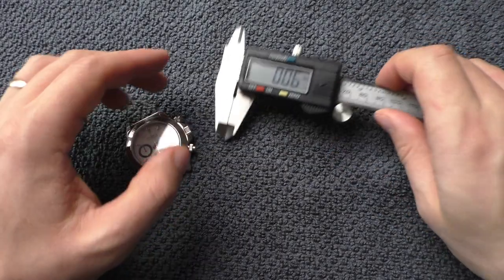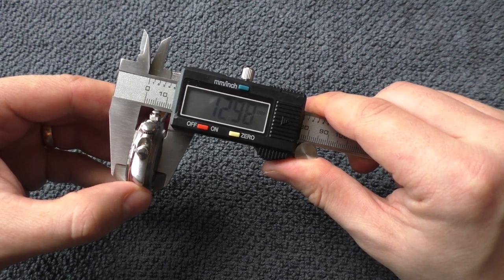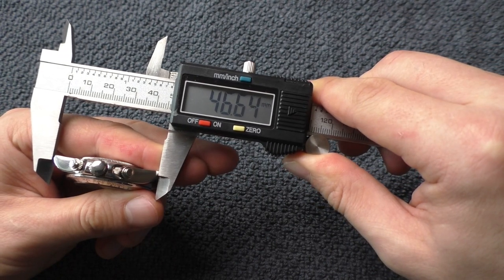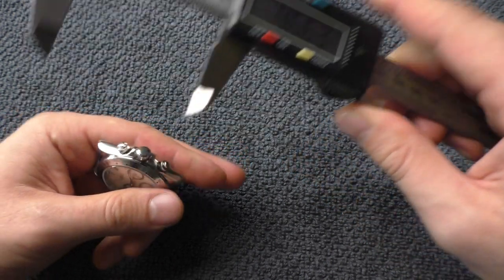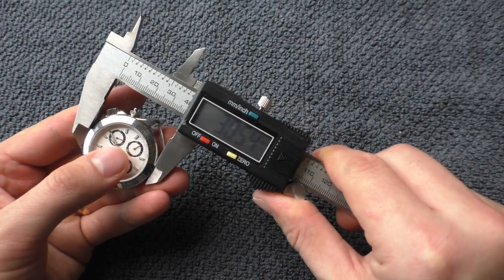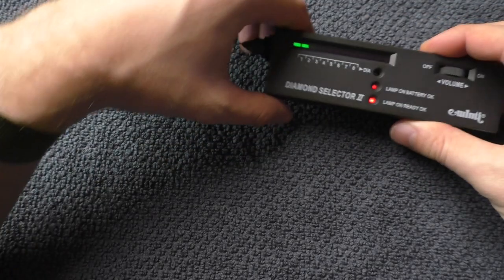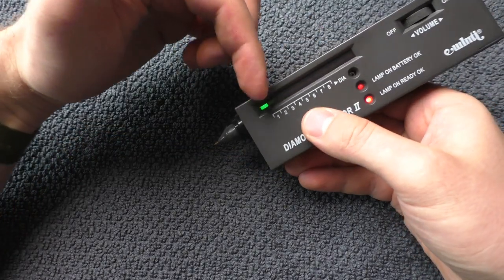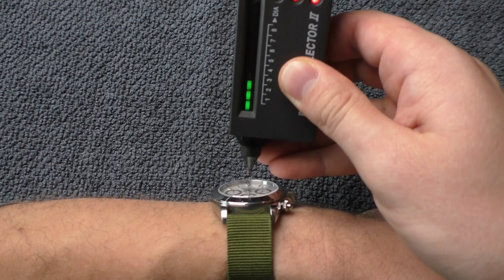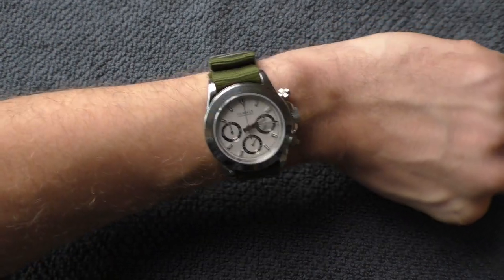Sorry, forgot to do measurements. The thickness is roughly 13 millimeters. Lug-to-lug distance is about 46.6 millimeters. The diameter of a chronograph is difficult to measure directly, so measuring the bezel: 38.5 millimeters. Let's also test for sapphire — battery is dying so any reading is good — yes, it is sapphire crystal. Everything is fine. I also really like how it looks on this green military strap.